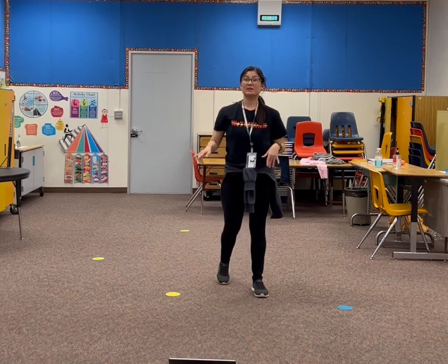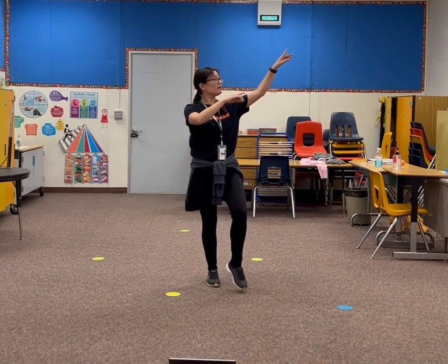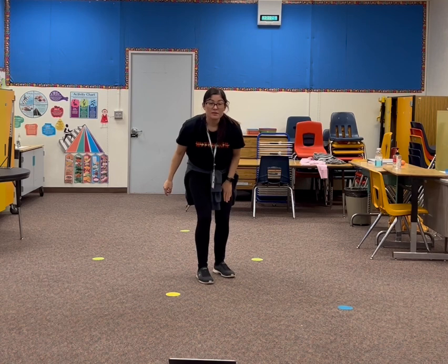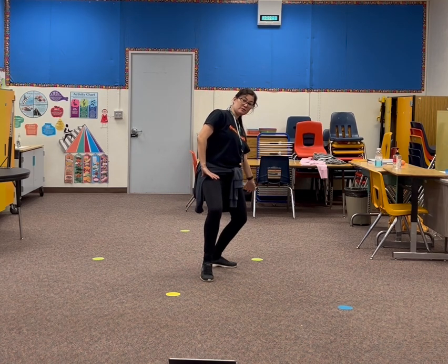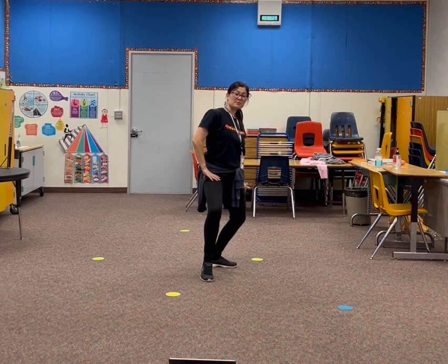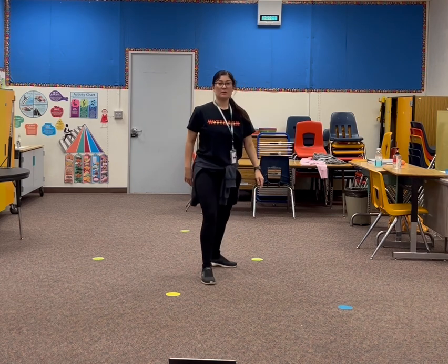Now if you can learn this next part, that would be great. If not, then that's fine too — we'll learn it when we get back. So we went up, up, down, down. The right leg steps back. Right arm goes down. You bring the arm around. At the same time, you bring the hip off. So you go up, down.